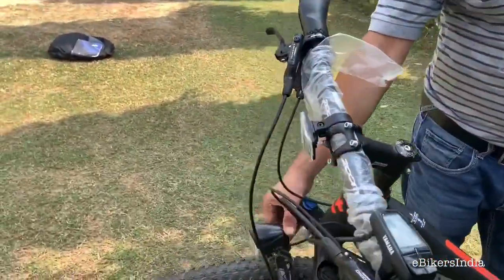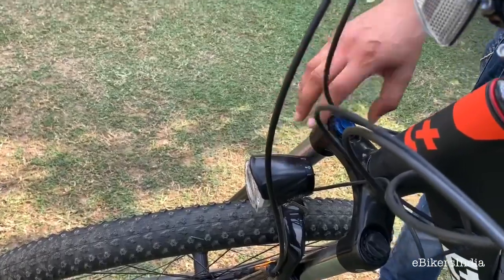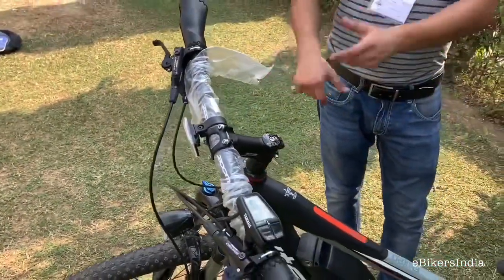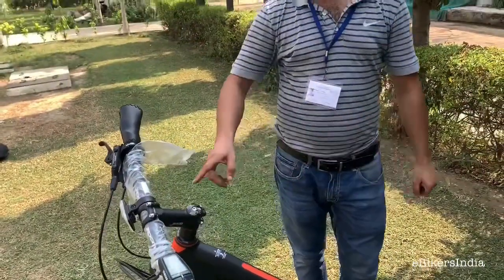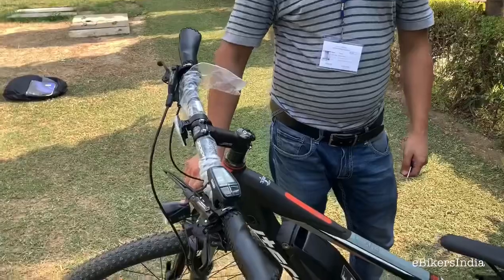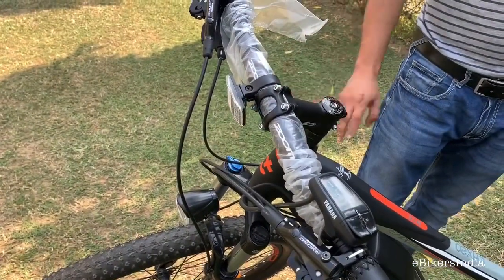The lights have an on/off button, which is helpful — in most cities nowadays we have LED street lights, so you can save battery by switching the bike light off when not needed. The LED light is similar to the one on the Firefox Adventron model, and it is really adequate in dark conditions.